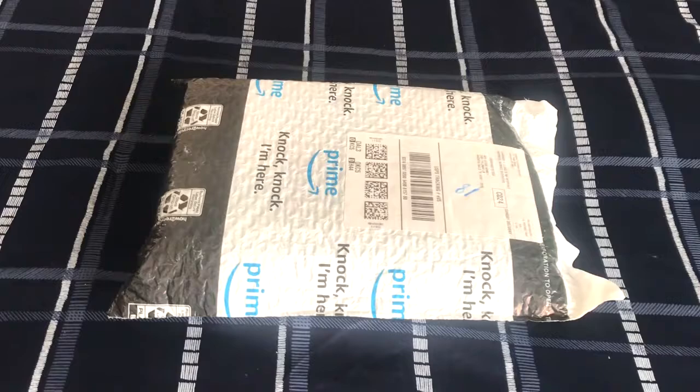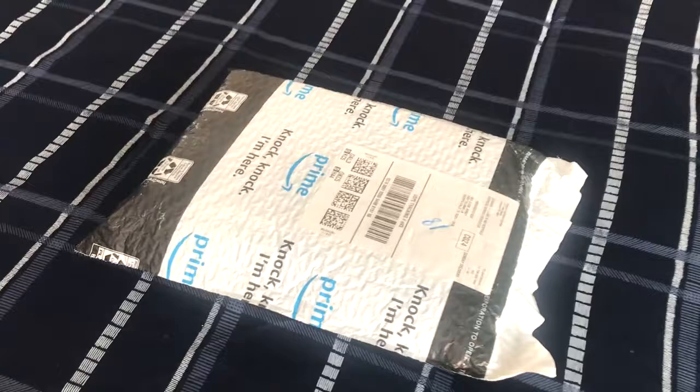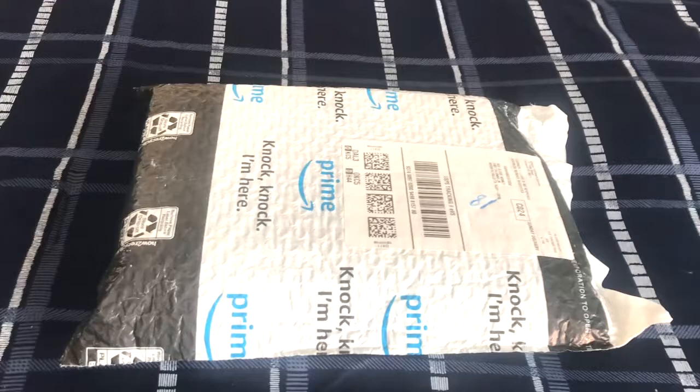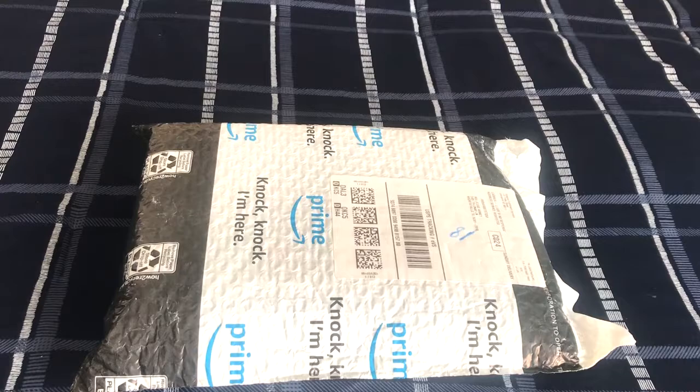Just today, this package just arrived in the mail. I bought it on Amazon — it was for over $27. I've been anxiously waiting for this package to arrive and I really can't wait to get it open. I only ordered one item from Amazon, and I'm also expecting two more packages to arrive in the mail, which are both from eBay. And just like this package here, those two packages from eBay are brand new items.